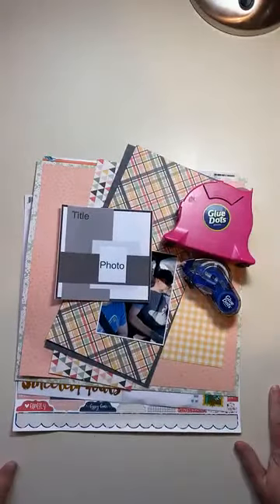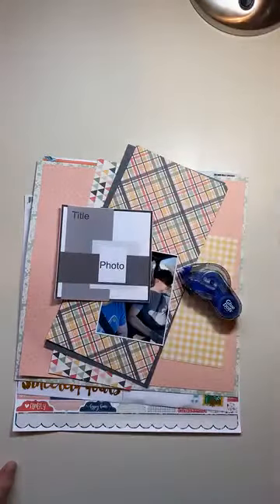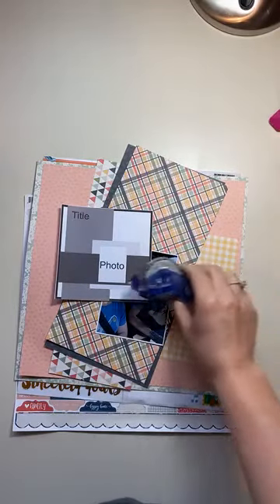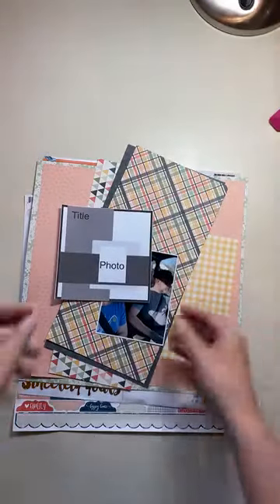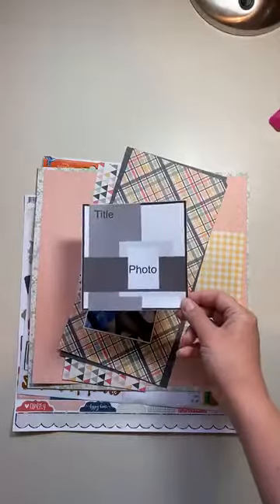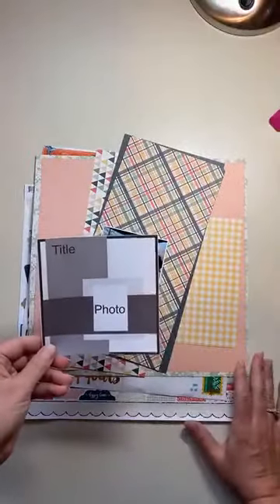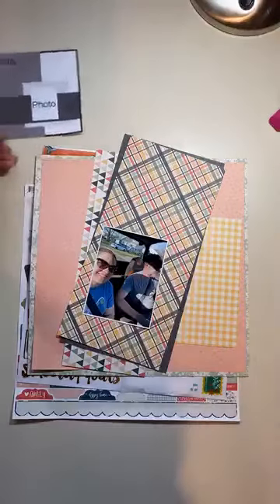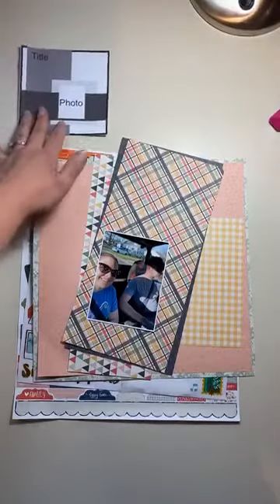I'll give you a quick overview of what I've got here. I've got some dimensional adhesive — these are pop-up glue dots. You can also use foam dimensional adhesive. Full disclosure: I also create for Glue Dots, so you'll see me using their products. I've also got a tape runner and my sketch printed out small so I can refer to it without it taking up the whole workspace.